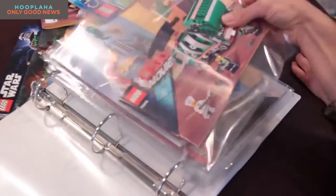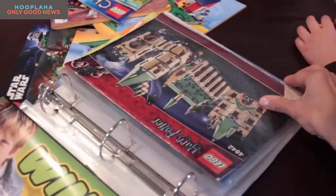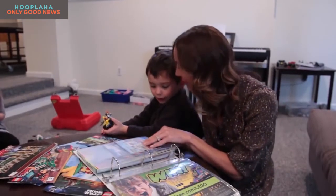You simply take a binder and fill it with plastic inserts. File them away so you have access to them anytime you want. Shall we find the X-Wing fighter? That's fine.